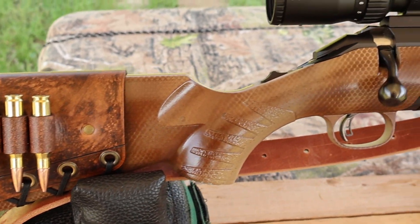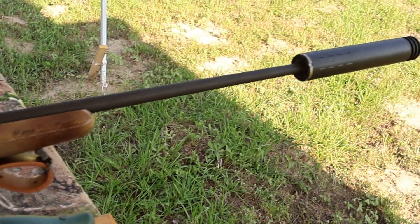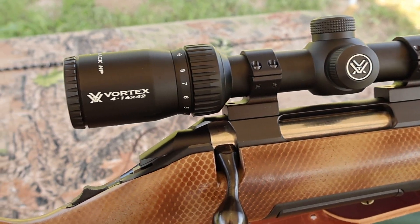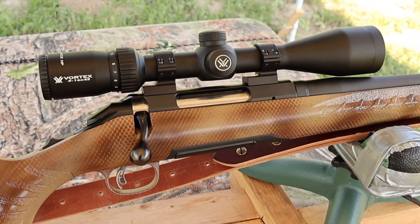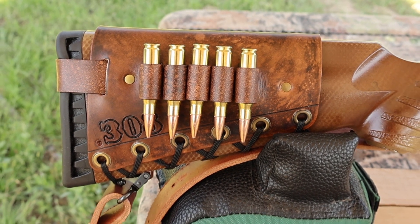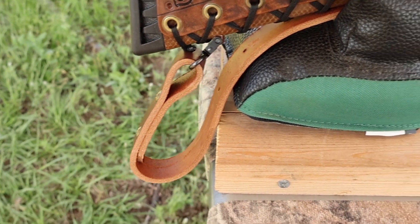My test rifle today is my Ruger American Standard chambered in .308 Winchester with a 22 inch barrel. I did have it threaded so I could use a SilencerCo Hybrid 46 suppressor. It's topped off with a Vortex Diamondback 4-16x42 scope, which definitely helps see the gel blocks down there. I've also got one of my handmade leather cartridge cuffs on the buttstock.